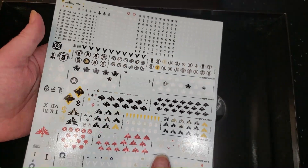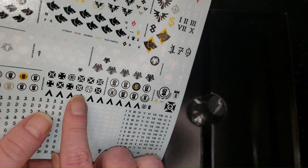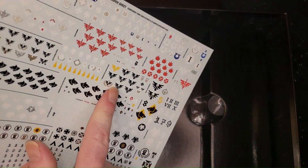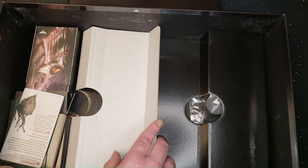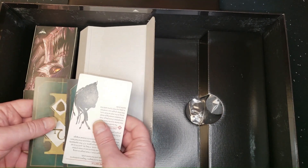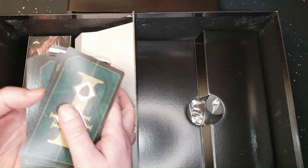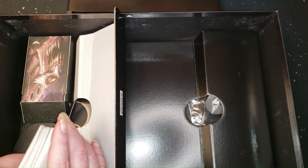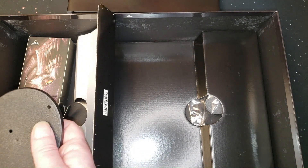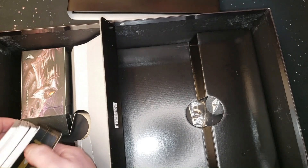And Space Marine decals — they have Imperial Fists! Yeah boy! And some Space Wolves. That's cool, thank you GW. We've got Stratagem cards — there's a ton of them, mission cards or something. I've never known 40K to be a card game, but it's better than searching through your books forever to find one little rule.